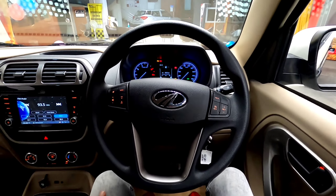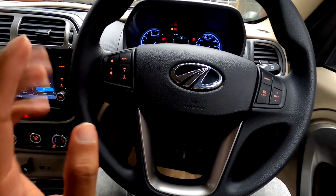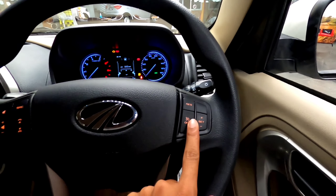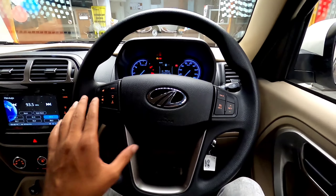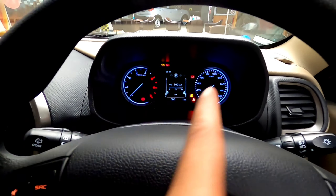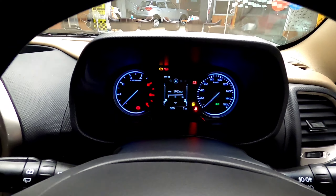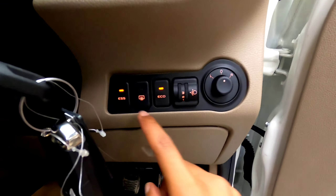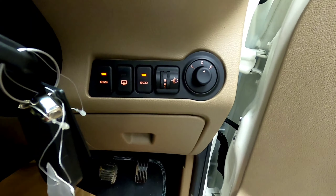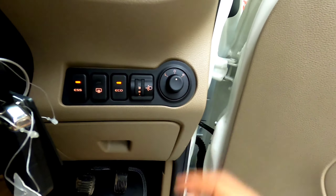Seated inside the all-new Bolero Neo, there is a beautiful steering wheel with multi-function controls. On the left-hand side are controls for the telephone and media, and on the right-hand side are cruise control buttons, with the Mahindra logo in the middle on a four-spoke design. The instrument cluster has a tachometer to the left and speedometer to the right, with a small digital cluster for additional information. Just beside the steering wheel, there is an ESS button indicating it is a micro-hybrid, plus an eco mode, headlight adjustments, defogger, and outer rear-view mirror controls.